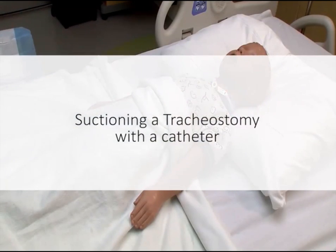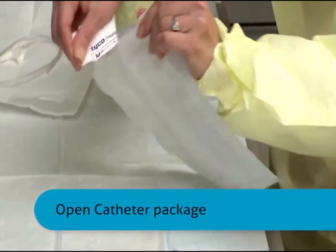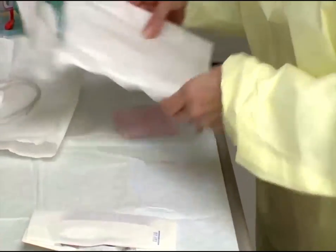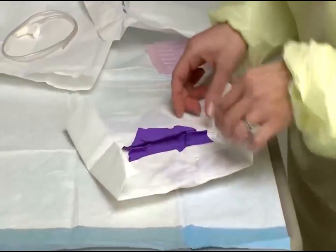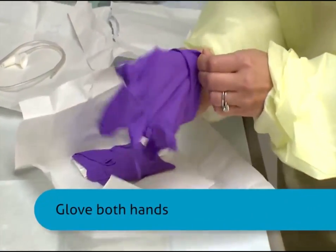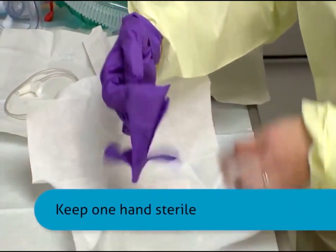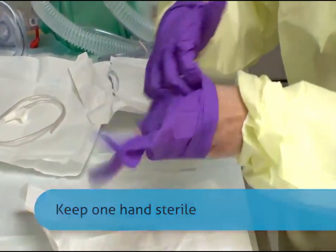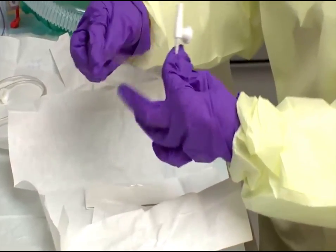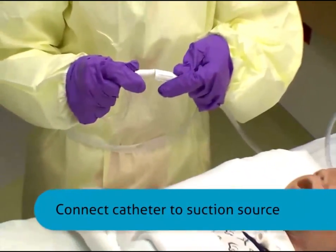First, to suction a tracheostomy tube with a catheter, begin by opening the catheter package, maintaining catheter sterility. Glove both hands and maintain sterility of the dominant hand. Then connect the suction catheter to the suction source.